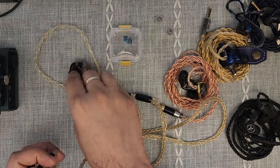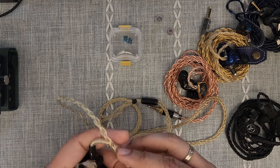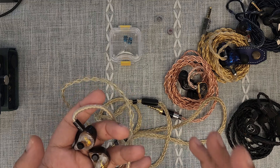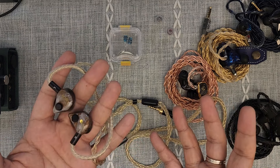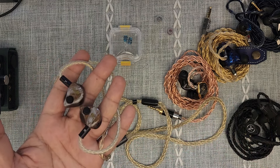So what do you get for this money? In terms of the driver setup, you get one dynamic driver for bass, eight BA drivers for mid-range, and four electrostatic or EST drivers for treble. And it sounds very, very cohesive — it sounds magnificent.